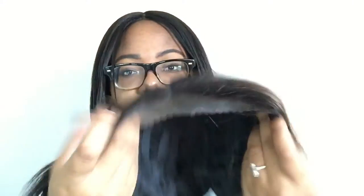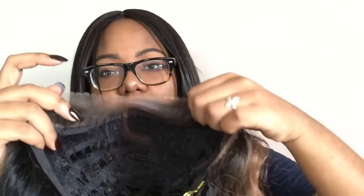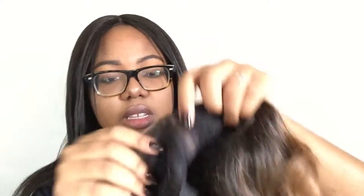So it comes in a hairnet. As you can see, it's just pretty long — I'll show you when I put her on. It comes with the standard paper and shaper. This is the lace of it. Not much lace, but the L part does have the lace in it, so you can tweeze that part.